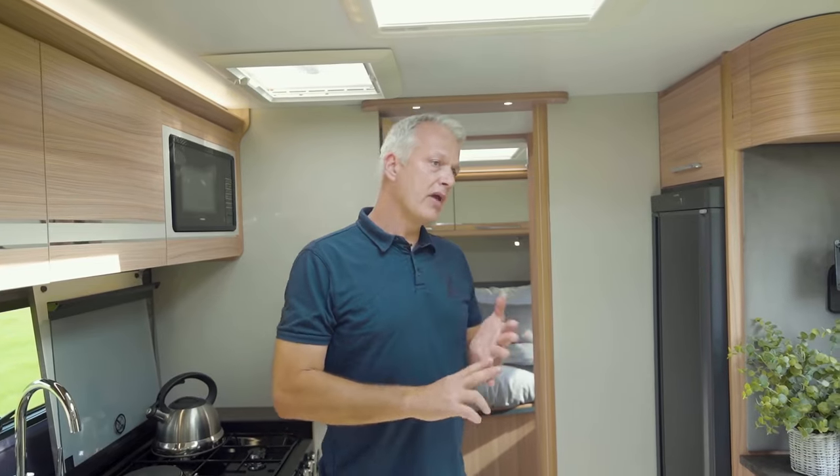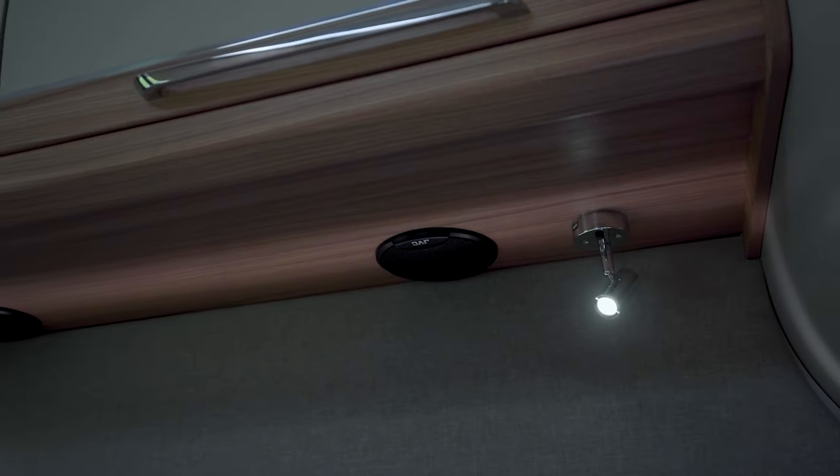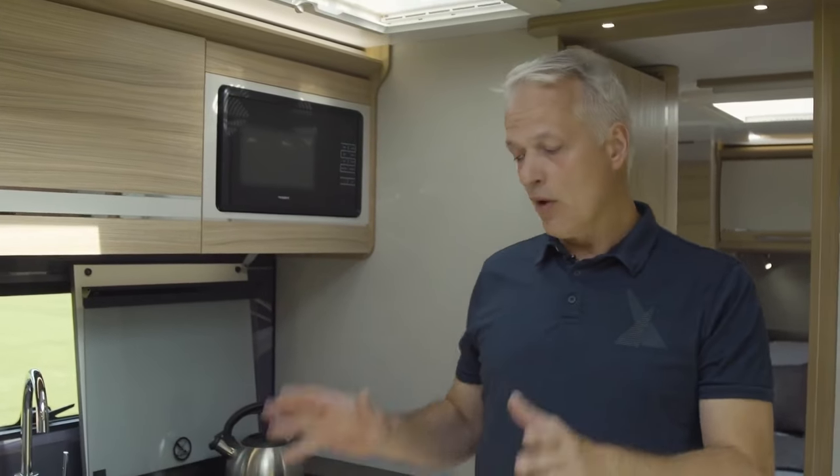In the bedroom, there are speakers above the bed as well as an LED lit headboard. But anyway, let's carry on with the kitchen.